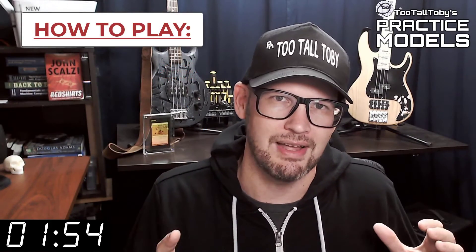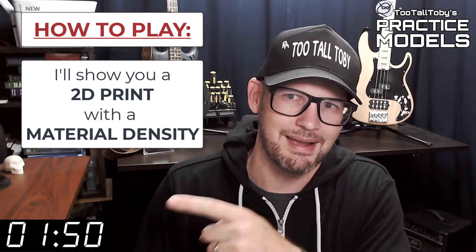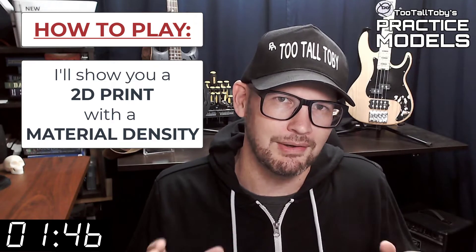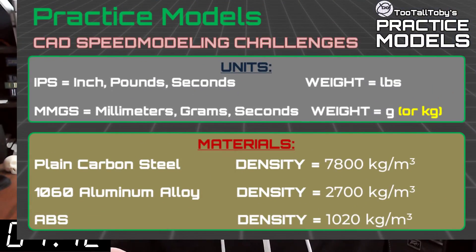So here's how these challenges work. I'm going to show you a 2D print when this timer gets to zero. On that print, you're going to see a material property and a material density. It's going to be one of these three material properties. So take a moment, grab a screen capture of what's on the screen right now and be sure that your materials in your library match these properties.